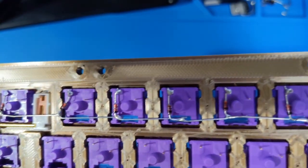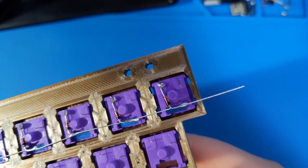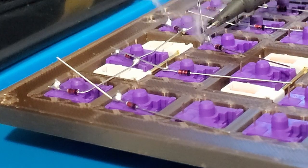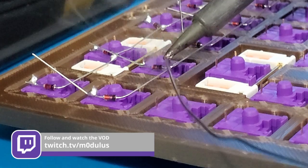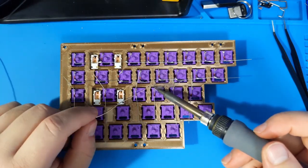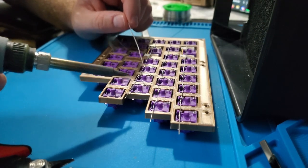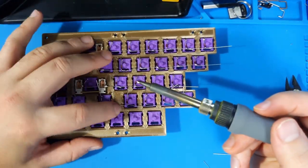Since this is one of the more time-consuming portions of this project, I will not be showing the creation of every row in this video. The wiring of this matrix was completed live on stream. If you are interested in seeing the entire process, go check out my Twitch channel at twitch.tv/modulus. Building a hand-wired keyboard requires a lot of soldering. If you're looking for a project to practice your soldering skills, I would definitely recommend giving this a try. If you are already experienced with a soldering iron, you may want to put on some music to pass the time.